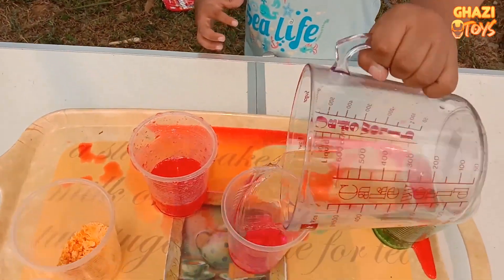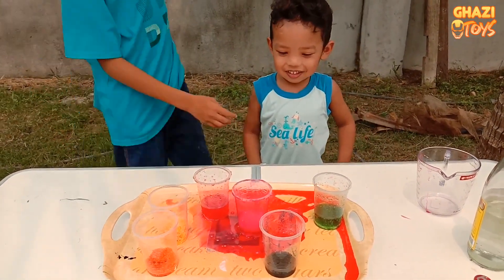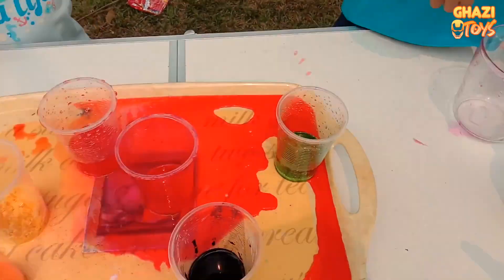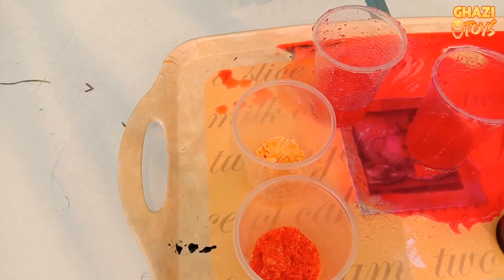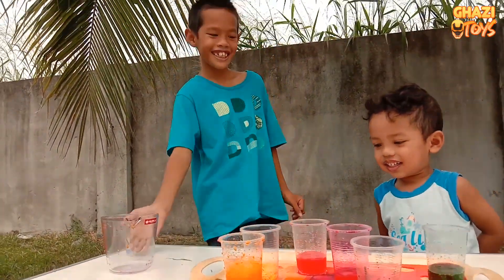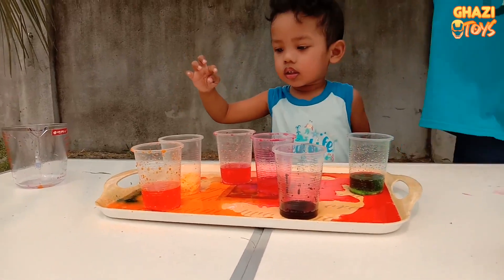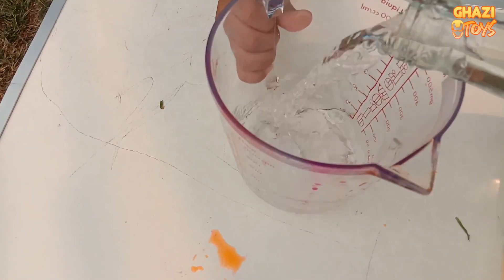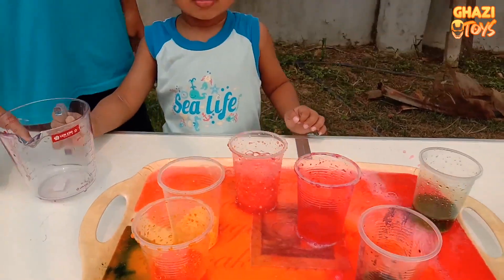Okay, Uma. Color vanilla. Okay, what next? What's left? What color you want, Adik? Pak Su. Okay, Pak Su wants orange. Okay, what's left? Blue. How about we try the yellow color first? I want blue yellow. Okay. Next, we pour it here. Uma, that's green color, not yellow!